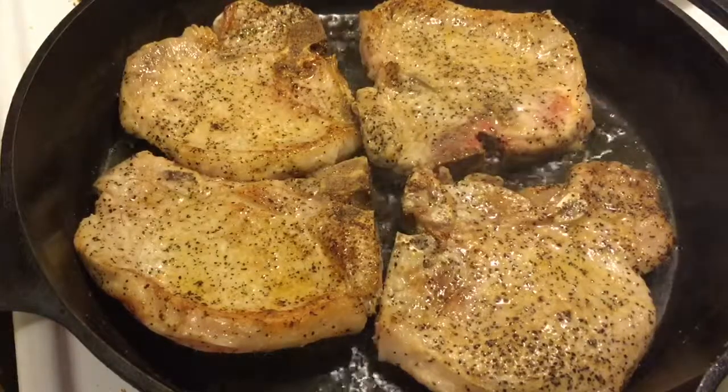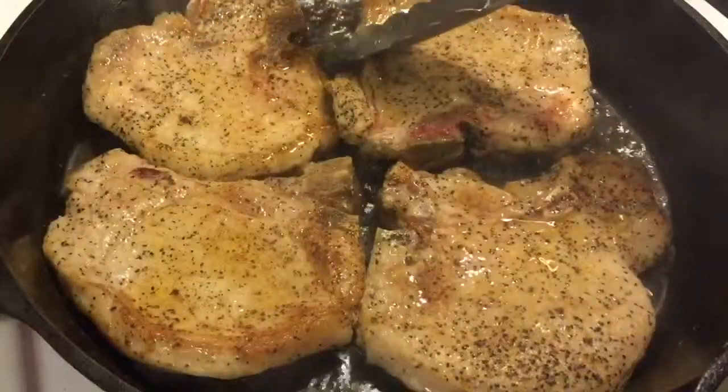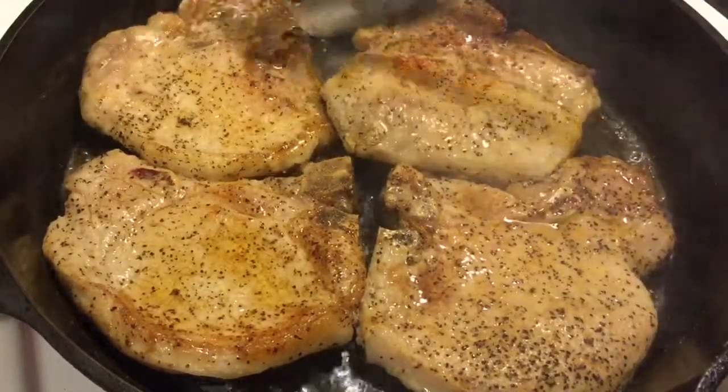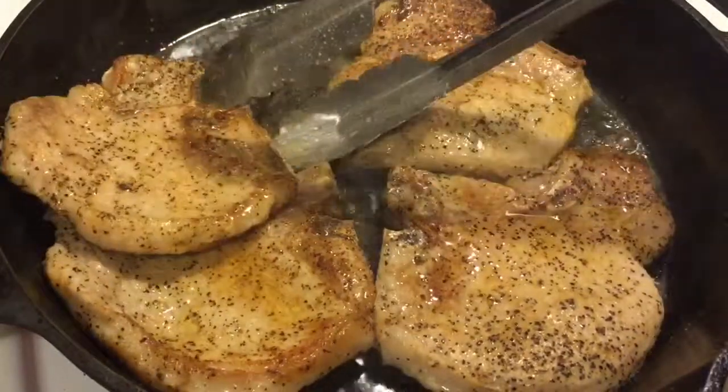The cook time is up for that side so we're going to flip one more time and allow the pork chops to cook for two additional minutes. At this time, you'll need to cut the heat to your pan.